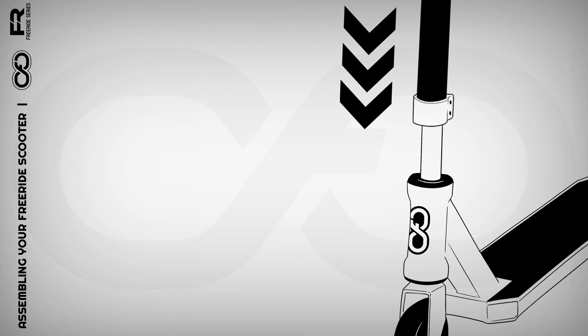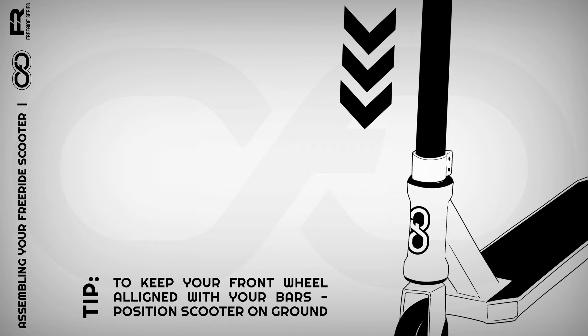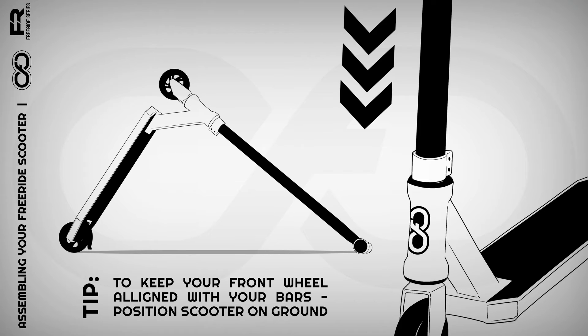Step 2. Slide the T-Bar onto the deck like this. To help you keep your front wheel in line with your bars, you can position your scooter on the ground like this. Once you've got your front wheel aligned to your liking, you are ready for step 3.